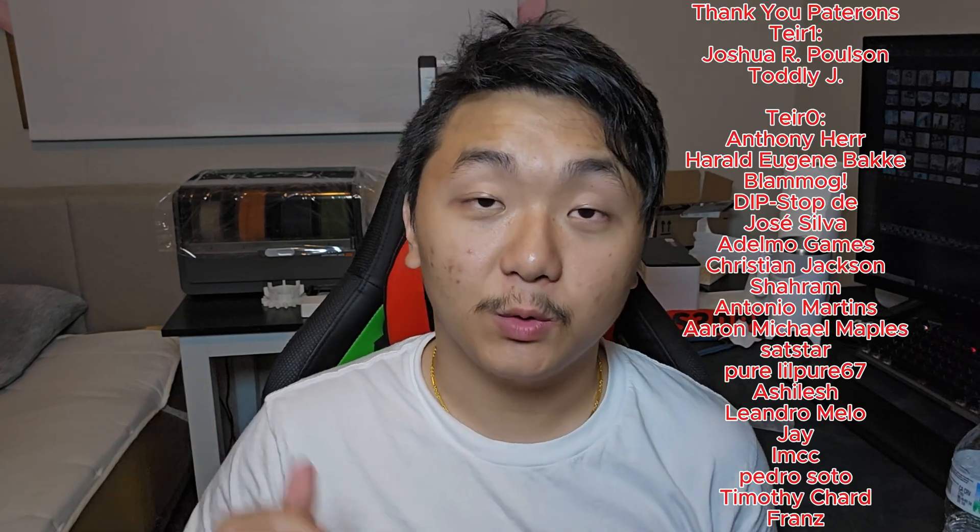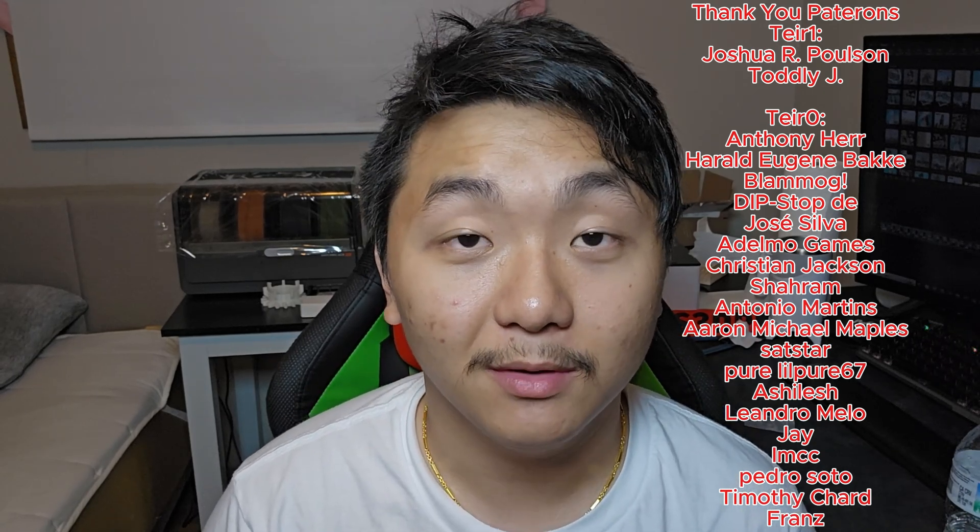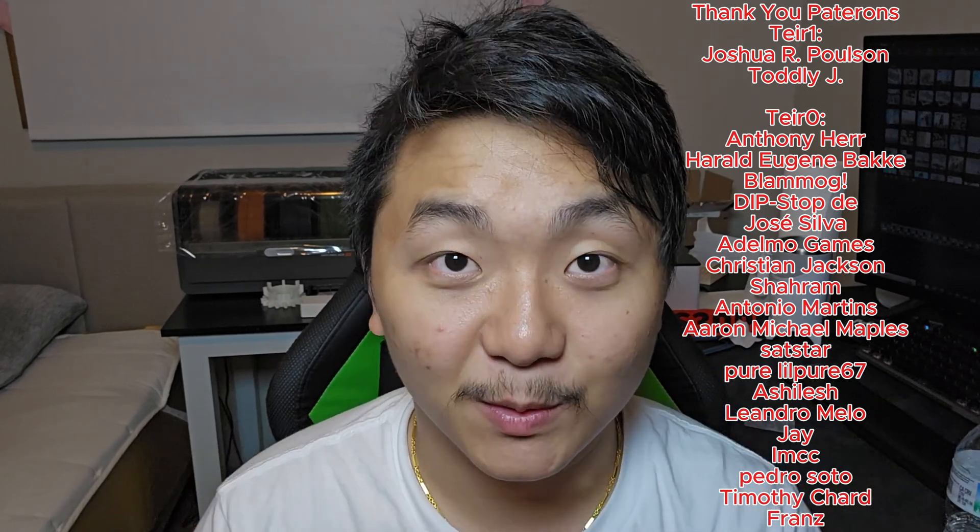That'll be it for this video. If you're interested in hardened steel nozzles, I'll leave a link down below. If you haven't yet, join our Discord — it's amazing. Get yourself some merch using the coupon code below. If you want to support the channel more, join the Patreon — I'll have more stuff there. Thank you so much for watching, and as always, keep on printing.